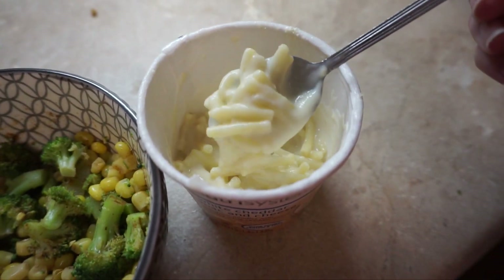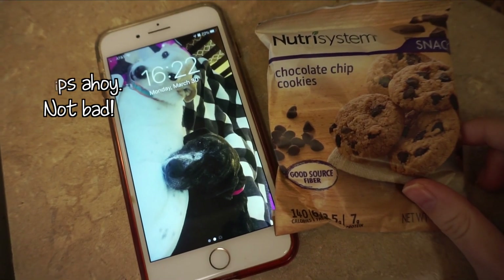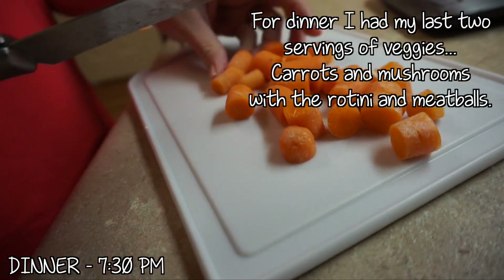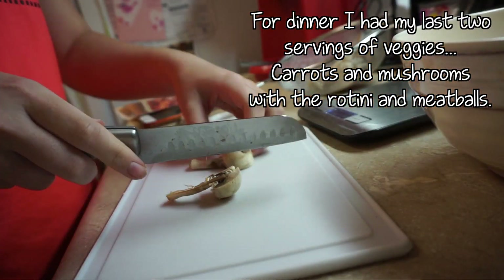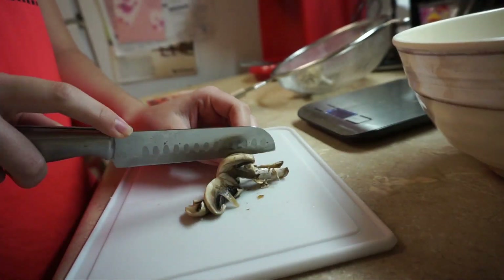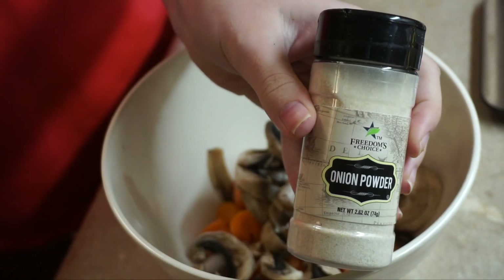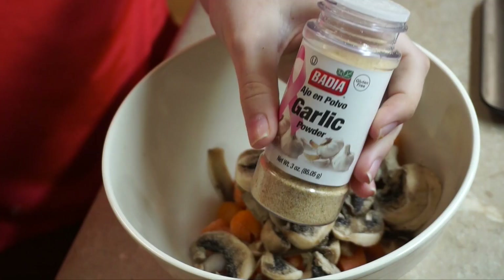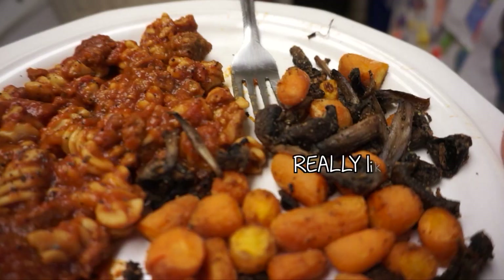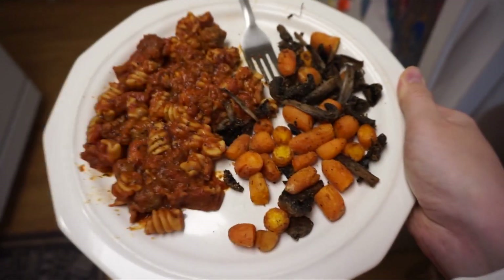For my afternoon snack I had the chocolate chip cookies — they tasted like sugar-free chocolate chip cookies, nothing very special. For dinner I decided to have carrots and mushrooms roasted in the oven for my vegetables, with a little onion powder and garlic powder for flavor. I roasted those at 400 degrees for about 30 minutes until they were soft, and ate that with the rotini and meatballs. It was a bit bland so I added some black pepper, but other than that it was really great.